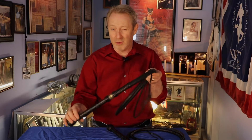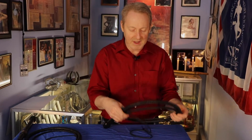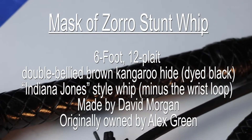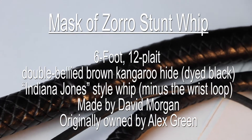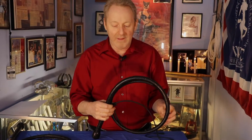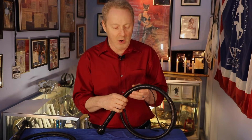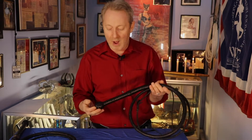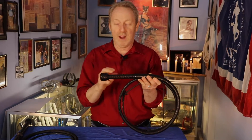That whip — there were a couple of different ones. I don't have the originals, but what I do have is sort of a stunt whip. This is a six-foot David Morgan whip that was owned by Alex Green originally. In the Mask of Zorro movie, they were about to shoot the mine scenes at the end and realized there was no whip for a particular stunt that needed to be done. So in order to get that shot, they had to come up with another whip. Alex had a brown six-foot 12-plait, basically an Indy-style whip with a shorter handle but no wrist loop.